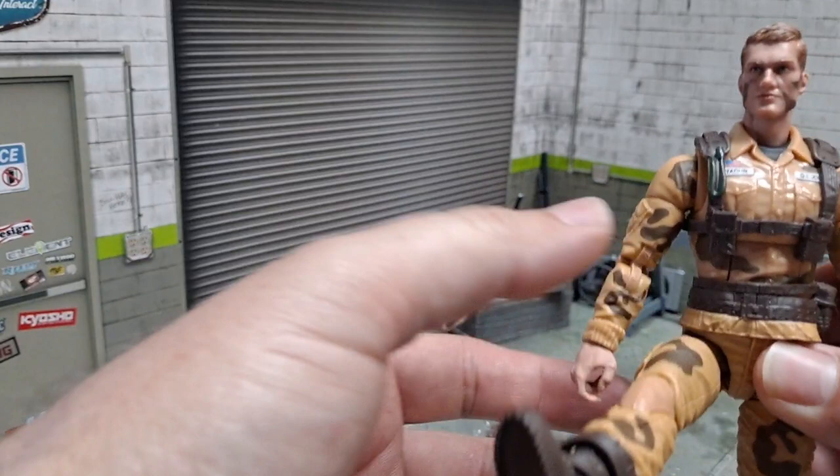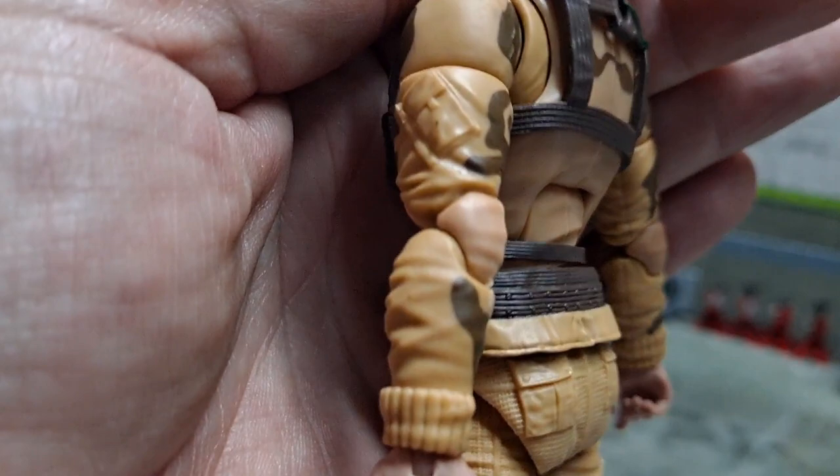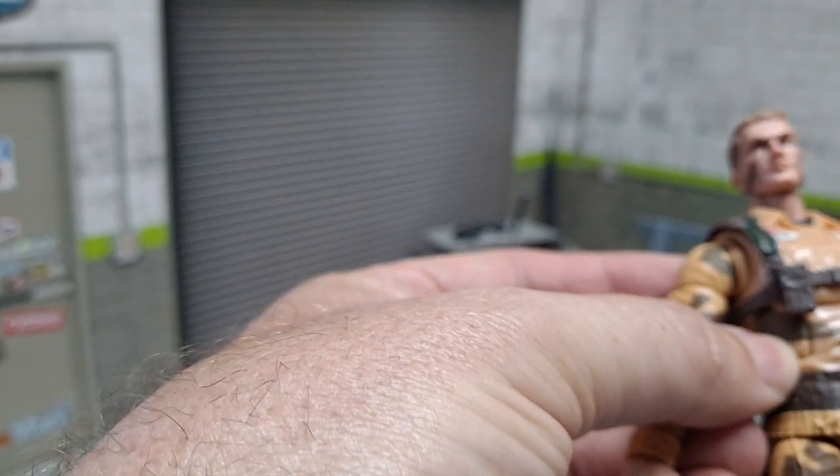How are the hips? Oh, nice — no sticky hips. The elbows are kind of a different color; I don't know if you can see it. Yeah, the elbows are kind of a different color. I knew that going in, but I was like, you know what? It's Dusty, man.